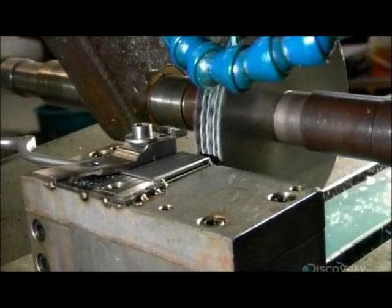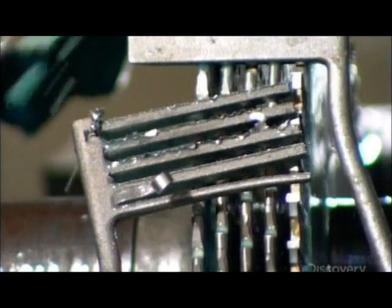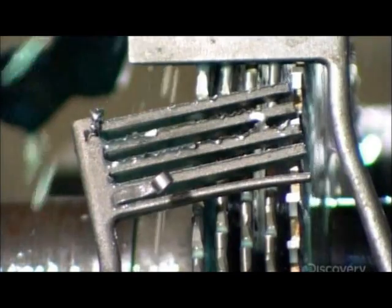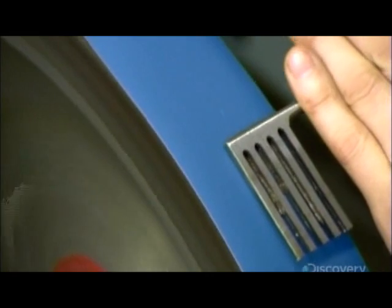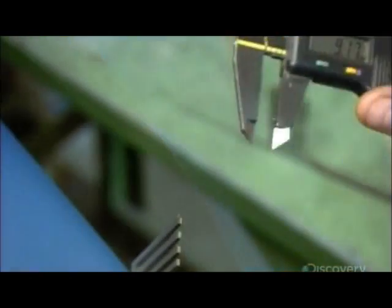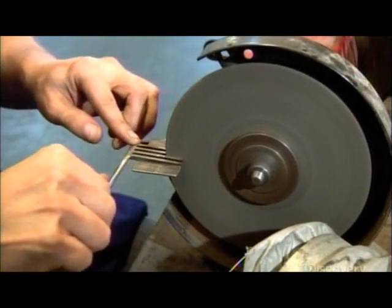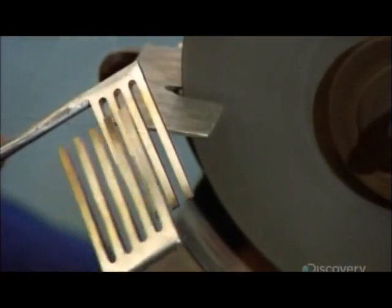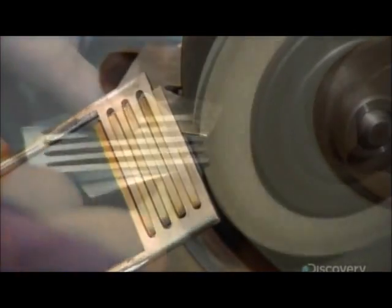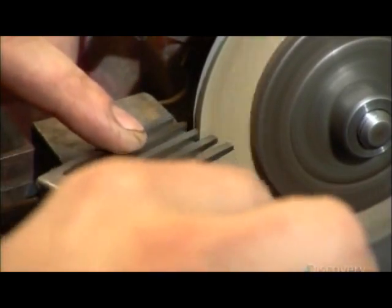Next, cutters carve slots in two parts to create the retractor's intermeshing jaws. These jaws will be used to grasp and retract body tissue so the surgeon can operate. A technician sands the teeth down to a precise size — he must be accurate within a quarter of a millimeter. He then smooths the jaw's teeth against a fine-grit wheel so they'll easily intermesh when needed.